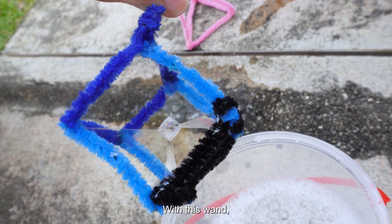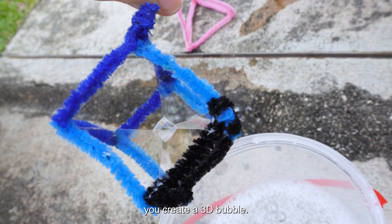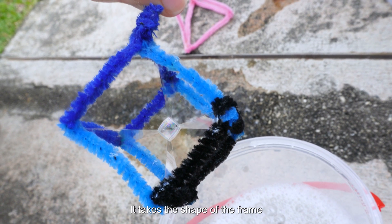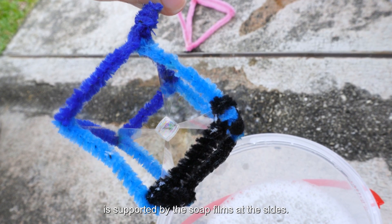With this wand, when you form a bubble where the soap films meet, you create a 3D bubble. It takes the shape of the frame because the bubble in the center is supported by the soap films at the sides.